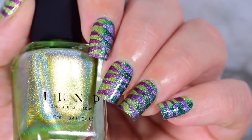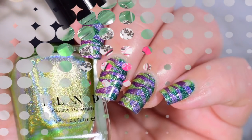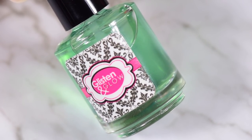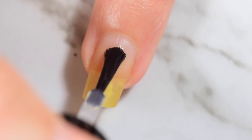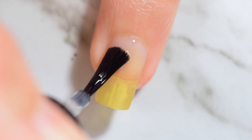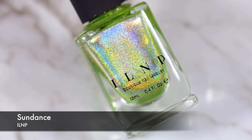Hi guys, it's Krystal and today we're gonna do some out-of-the-box holo crazy zebra nails. This started as a reciprocal gradient and then went somewhere. To start off with this mani I'm using my base coat from Glistening Glow. This is a regular sticky base coat — most brands that make a top coat make one of these. This idea started out as a reciprocal gradient and then somewhere along the lines I changed it up.